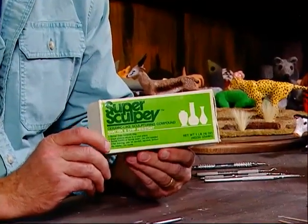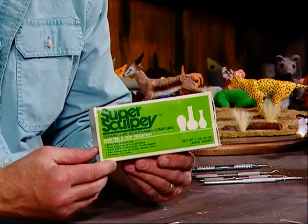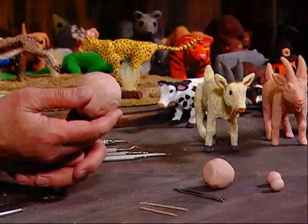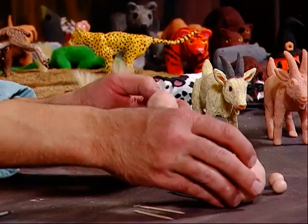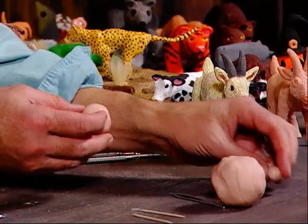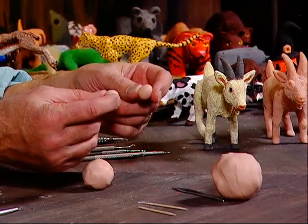My preference is a clay called Super Sculpey, which can be fired in the oven at 275 degrees for 15 to 20 minutes. Once you bake it, you can sand it, drill it, and make a tremendous amount of detail. Tonight we'll use this size ball for the body, this smaller one for the head, and two even smaller balls for the horns.